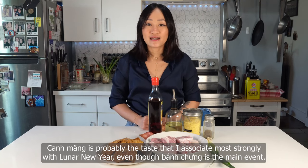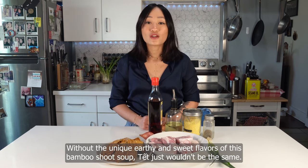Today, we're making canh măng. Canh măng is probably the taste that I associate most strongly with Lunar New Year, even though bánh chưng is the main event. Without the unique, earthy, and sweet flavors of this bamboo shoot soup, Tết just wouldn't be the same.